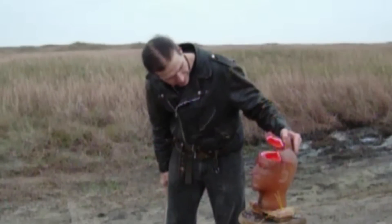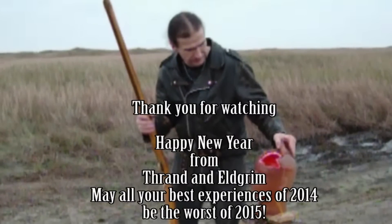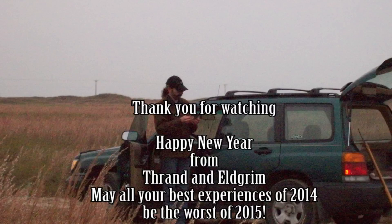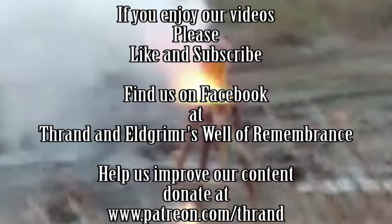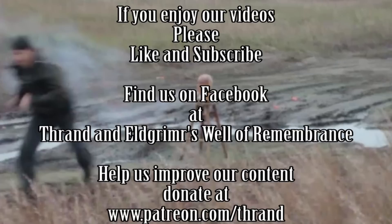Hey guys, we had to do something for y'all out there. I'm sorry, that was a little lackluster on the clay grenades. So we decided to go with a nice .45 caliber round. If you enjoyed our video, please like and subscribe. Find us on Facebook at Brandon Elgram's Wall of Remembrance. Help improve our content — donate at www.patreon.com slash BradHeadEyed Recon.